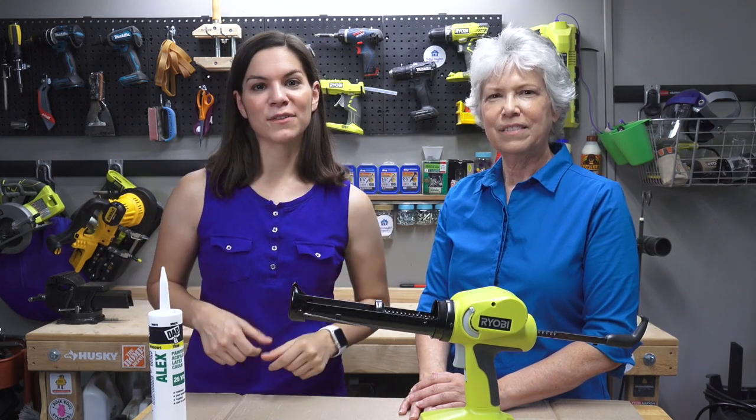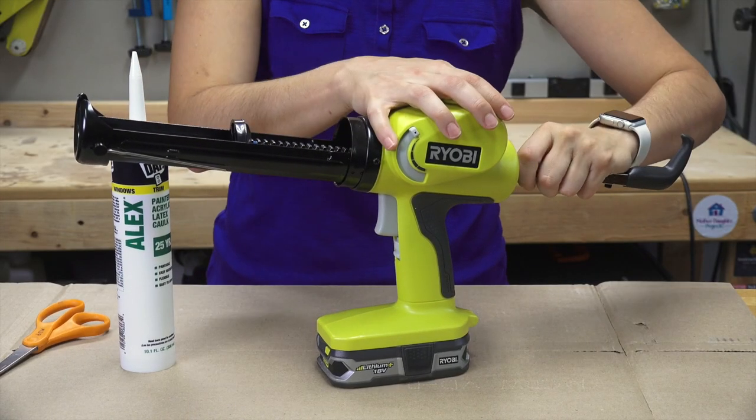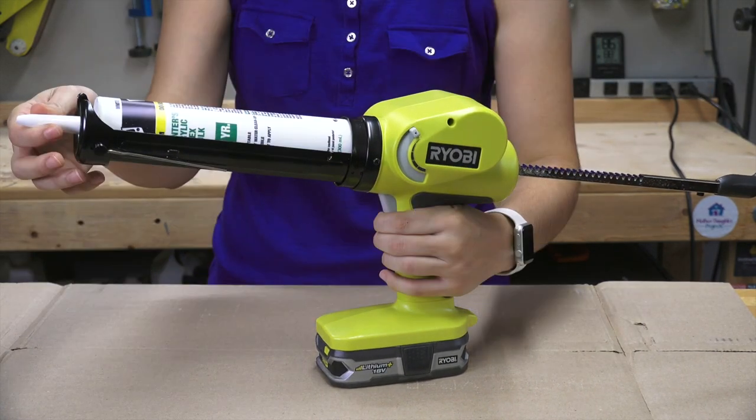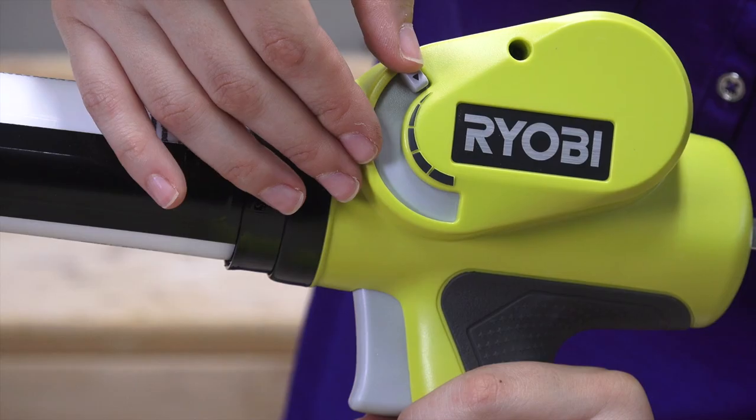We're going to try it out in here, test some of the features, and then take it outside to fill in that crack. I've added the battery and now I'm going to put the caulk in. I'll pull back on this here so I can adjust how fast the caulk comes out of the gun.